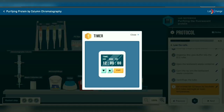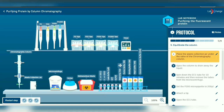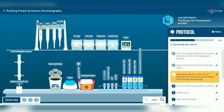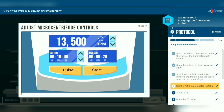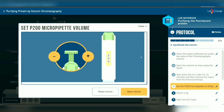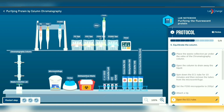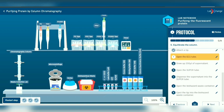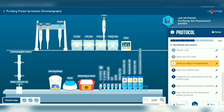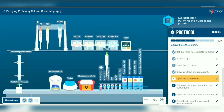Set a timer for 12 hours to incubate the EC1 tube overnight at room temperature. Continue the purification by placing the waste collection jar under the valve and draining away the liquid in the chromatography column. Continue with centrifuging the EC1 tube for 10 minutes. Then set the P200 micropipette to 200 microliters with a tip. By using the micropipette, transfer 200 microliters of supernatant from EC1 tube into the super tube.